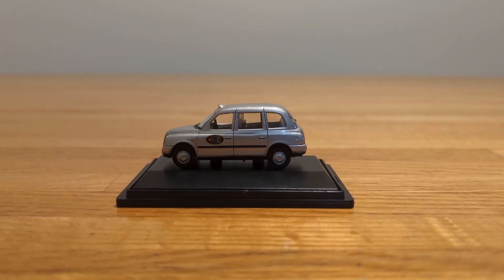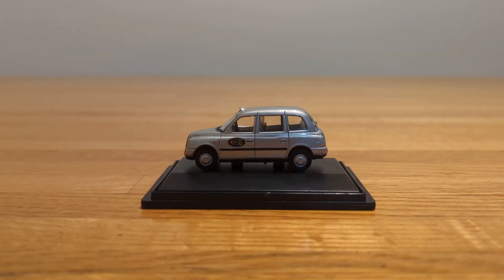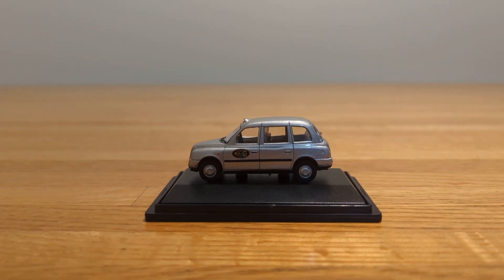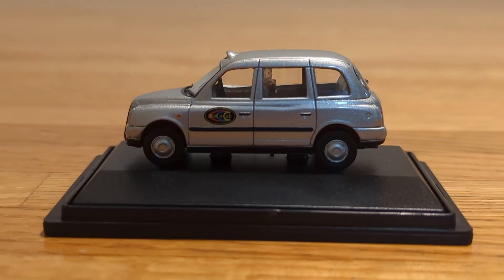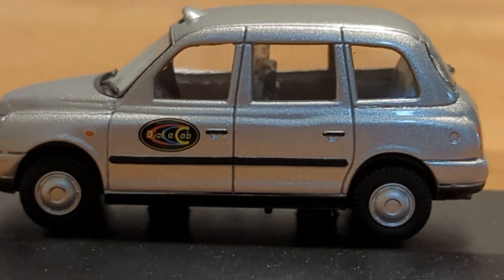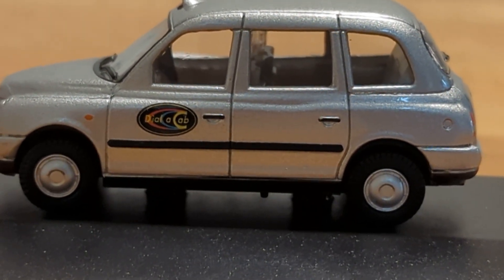Hello everyone and welcome back. Today I will be reviewing another Oxford diecast taxi, and this one is 76TX4004. First thing I'm going to do is zoom in on the door of the cab, and as you can see right there it says 'Dial a Cab,' which is pretty cool.